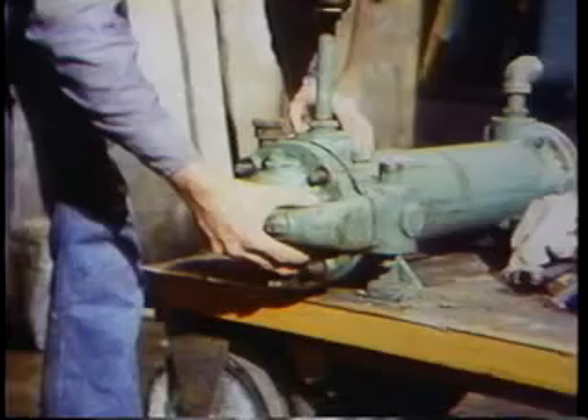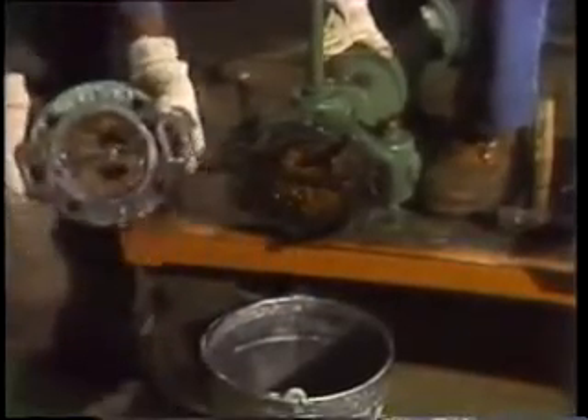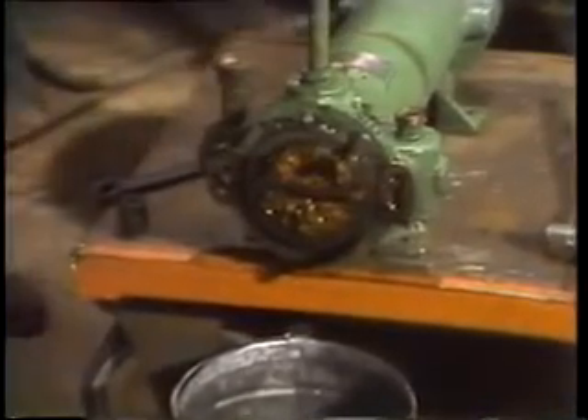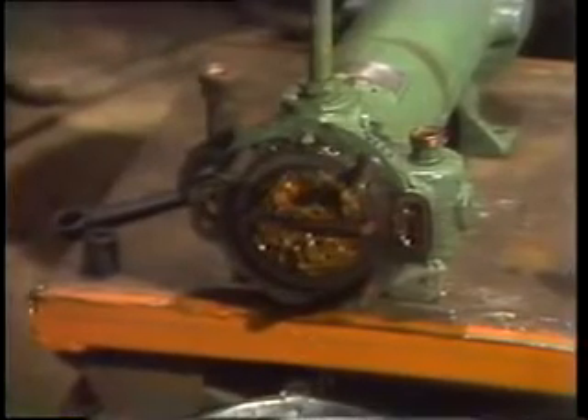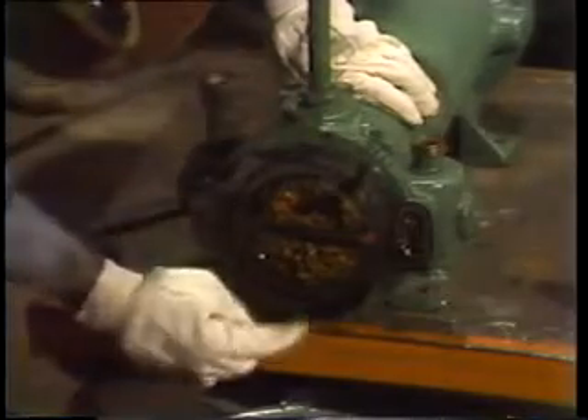First, he removes the front header — the header he had loosened to finish draining the unit. With the header off, it's pretty easy to see why they're having to work on this cooler. All that build-up comes from the cooling water flowing through the tube side. The water is unpurified river water, and the accumulation of silt and slime is a lot like the junk that collects in a condenser.